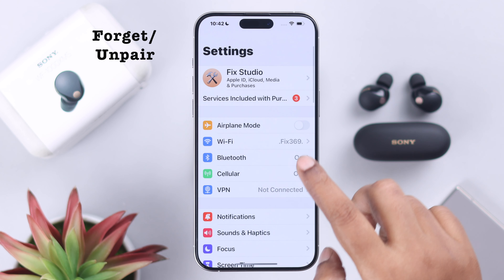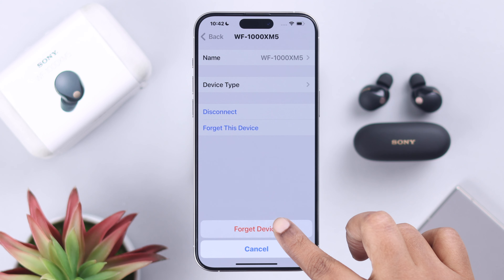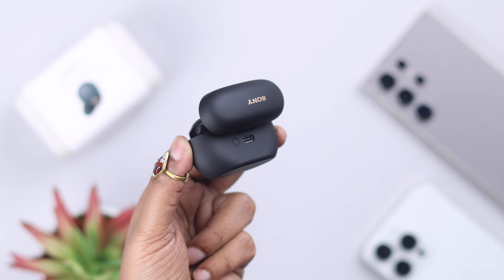Just in case you still face this problem every now and then, whatever device your Sony earbuds are paired to, go to the Bluetooth section and just forget or unpair it.